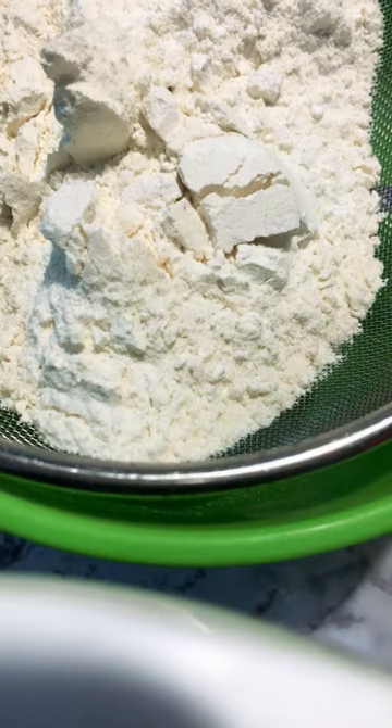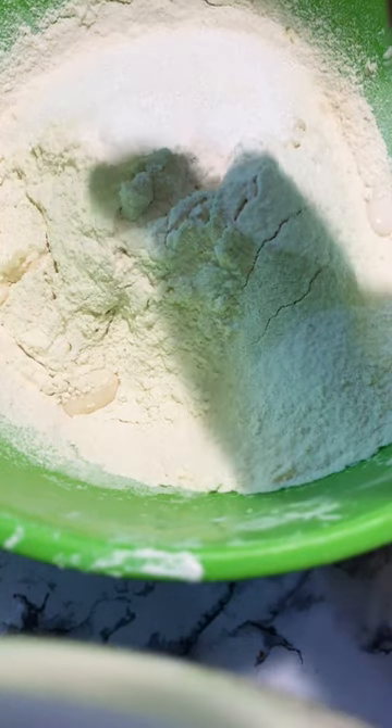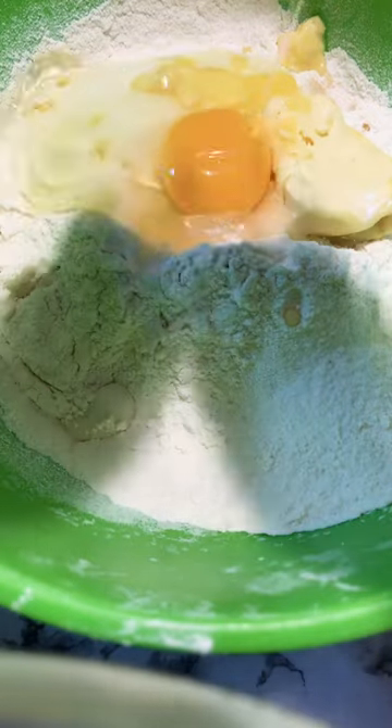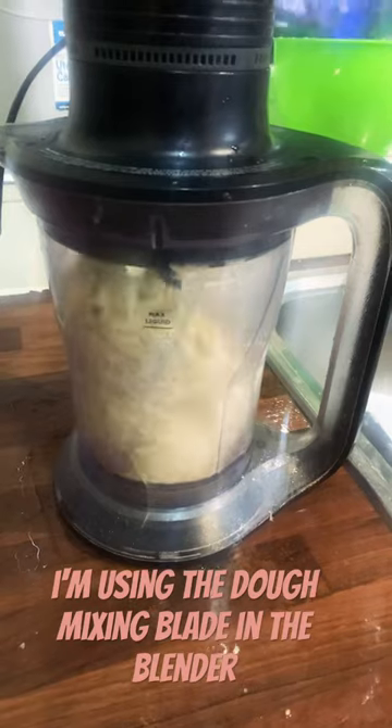After that, we're going to add 2 1/2 cups of all-purpose flour — make sure to sieve it correctly. Then add 3 tablespoons of sugar, a teaspoon of salt, 1 1/4 cup of softened butter, and 1 large egg. We're going to knead this in a stand mixer for 8 to 10 minutes.